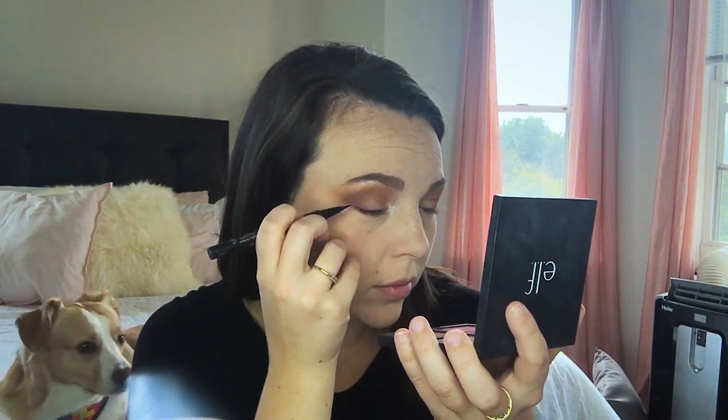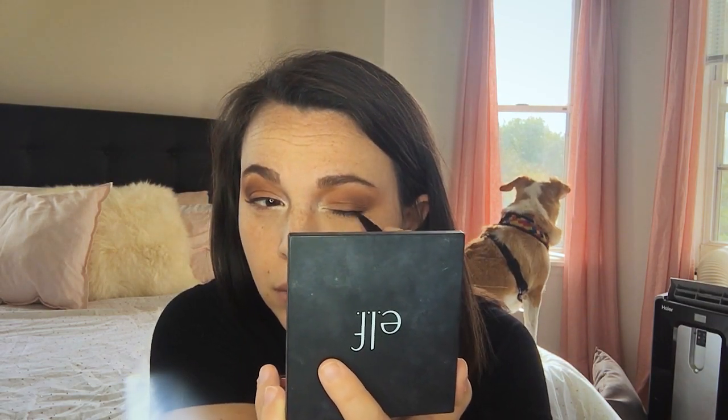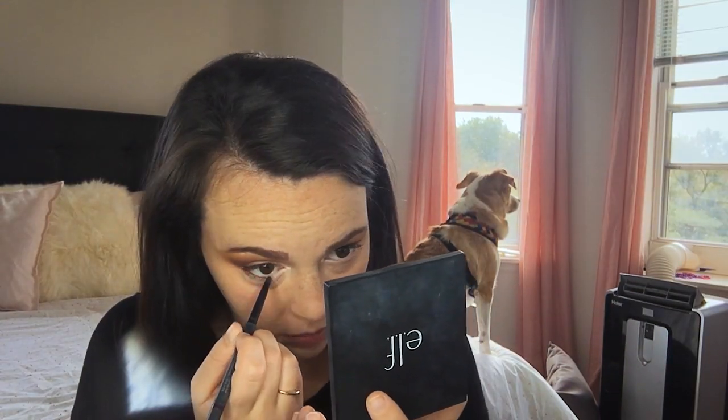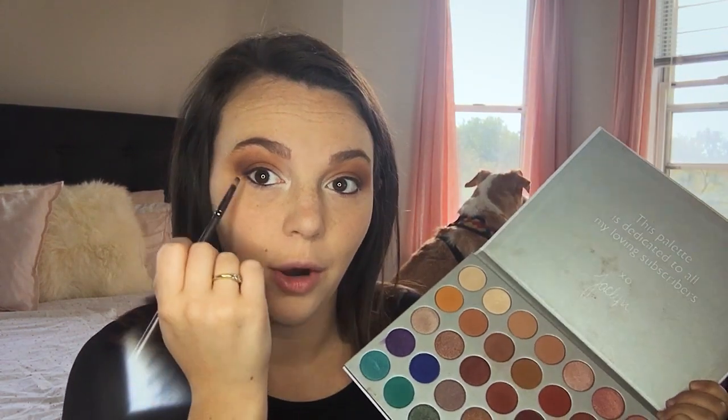Then I'm going to line the top of my eye with this Stila waterproof liner — it's in some shade of black. I'm going to put just a really thin line across my eyes. Then I'm going to line the waterline with this Bare Minerals Kohl liner in the shade Plum, lining out the waterline as well as tight lining the upper lash line. Now that we're tight lined, I'm going to go into that purple shade and put that right on the lower lash line.